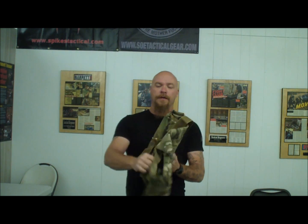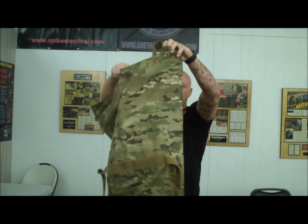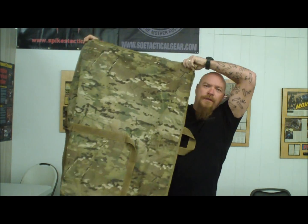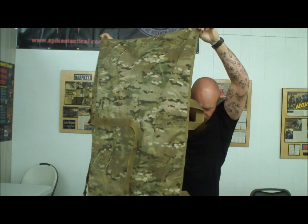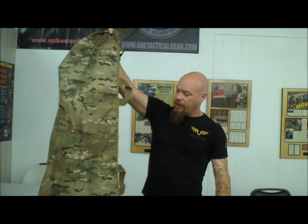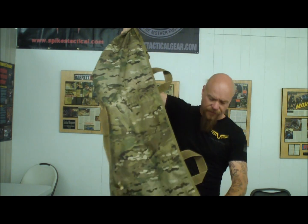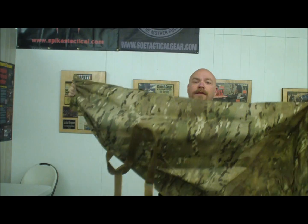We're going to talk about how to use it and how to move people effectively using this litter. Here's the litter — just so you can see how big it is, it's touching the floor and it's above me, so it's certainly over six feet long. It has this belt metal, and I'll do some close-ups so you can see it.